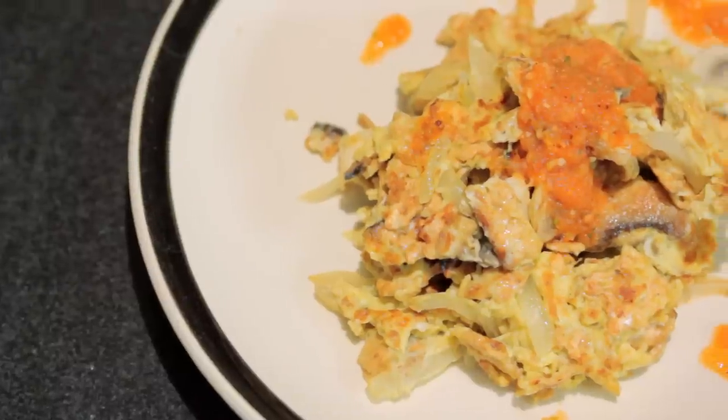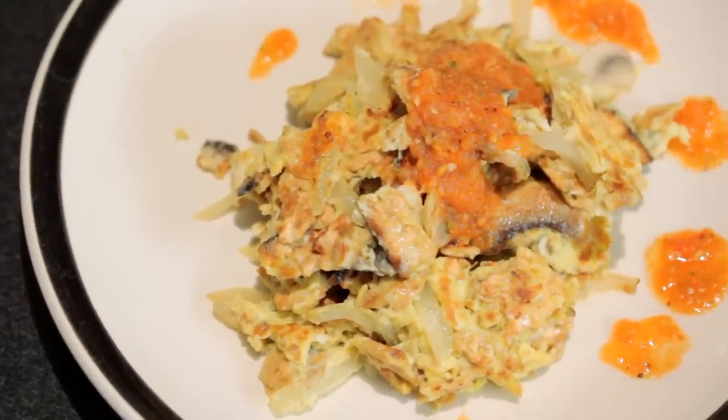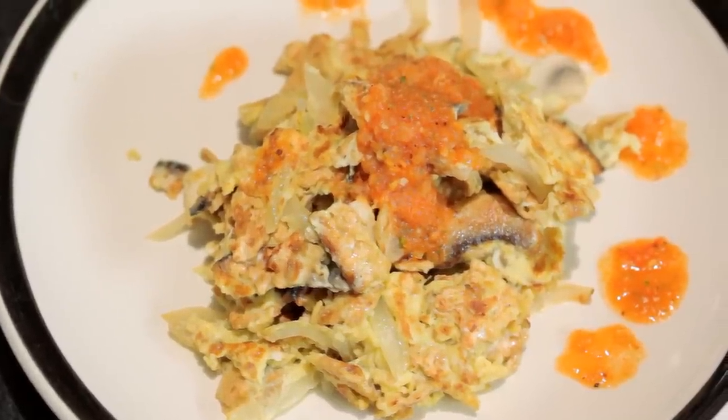I'm Chef Diane DeMeo and welcome to my kitchen. Today I am making something super tasty — a matzah bray. What is that? Well, it's kind of like a Jewish style scrambled eggs with matzah. Traditionally it's made with caramelized onions, but today I'm gonna do it the non-traditional way.